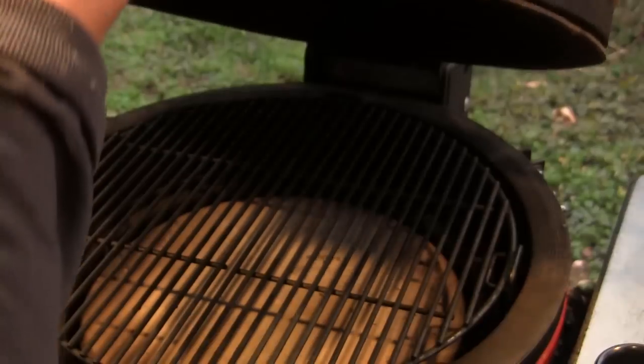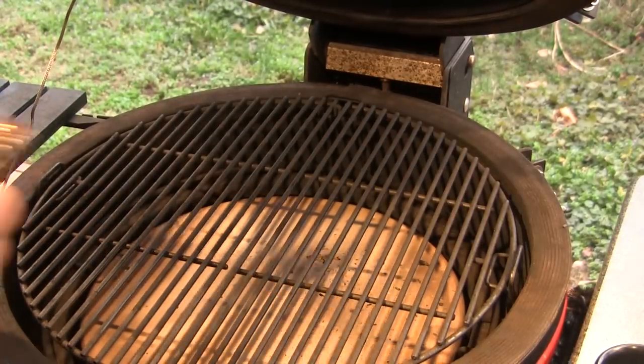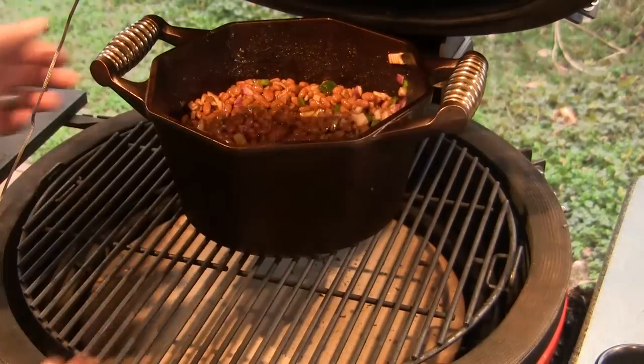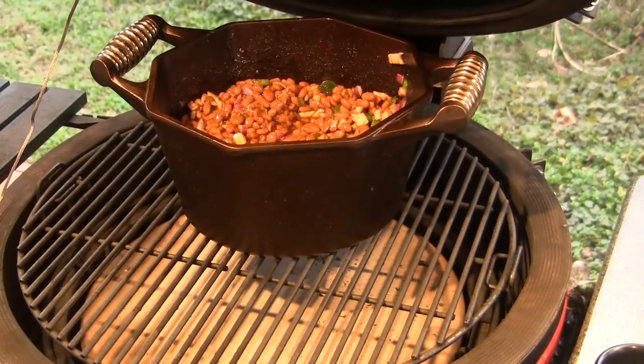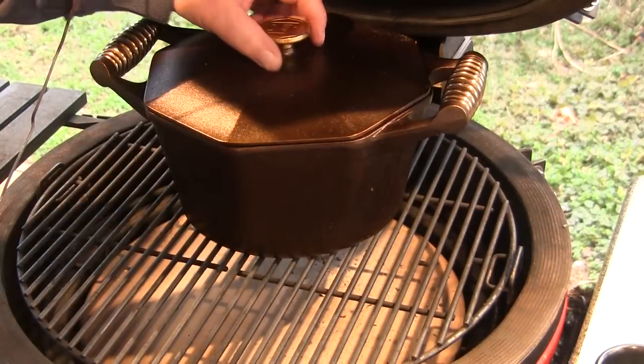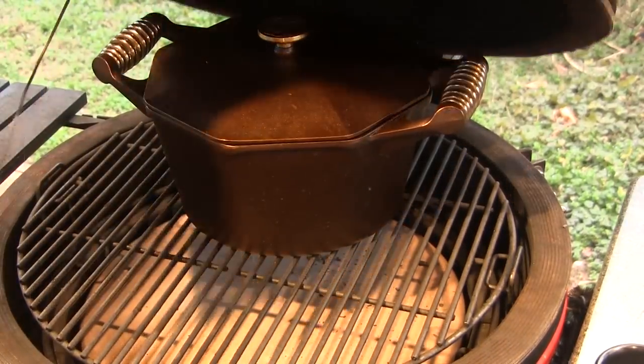Okay, while our grill is still cruising along here at 250 degrees, we're going to put this Dutch oven on and we're going to do the first part of this cook with the lid on. I want to get these things nice and bubbly and get them really going, so we're going to go for 90 minutes with the lid on.